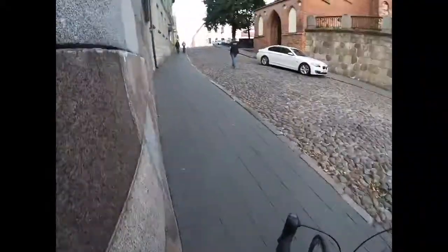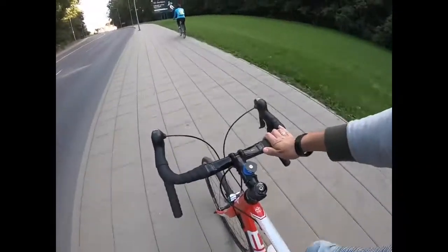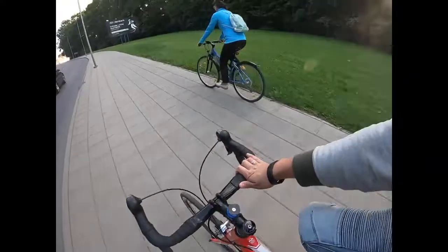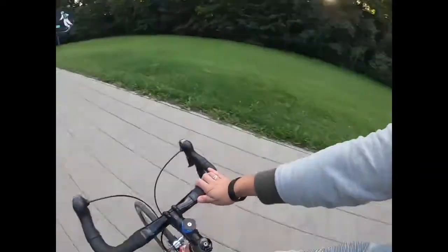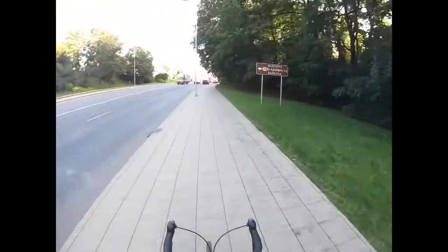Does it work on rough terrain? Yes, it does. Does it work uphill? It's so easy, it's almost cheating. Passing a regular cyclist uphill is easy as pie. This is true electric power — even no-hands up the hill.